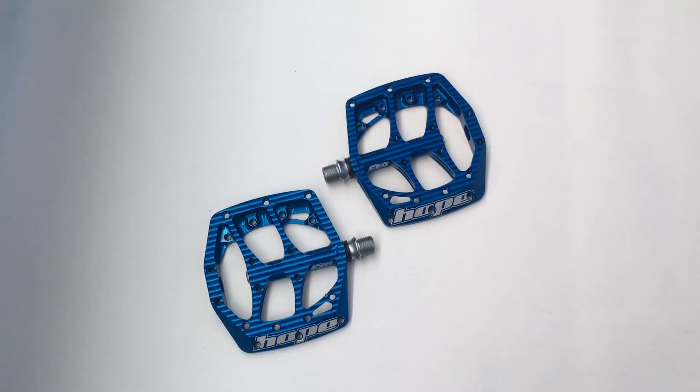So that was just a quick look at the Hope F20 pedal. If you've got any comments or questions, please feel free to leave them in the box below. If you'd like to follow me on Instagram, I'm always keen to see other people's bikes, setups, and where they're riding — feel free to follow. Thumbs up are always appreciated. Thanks again for watching.